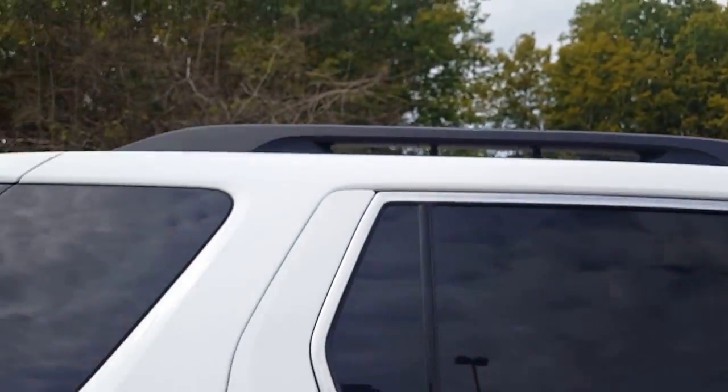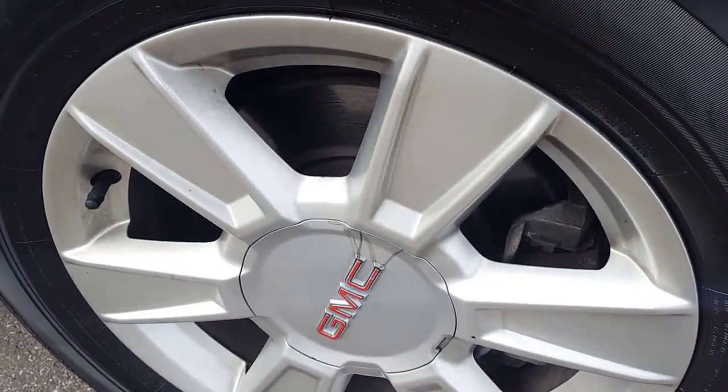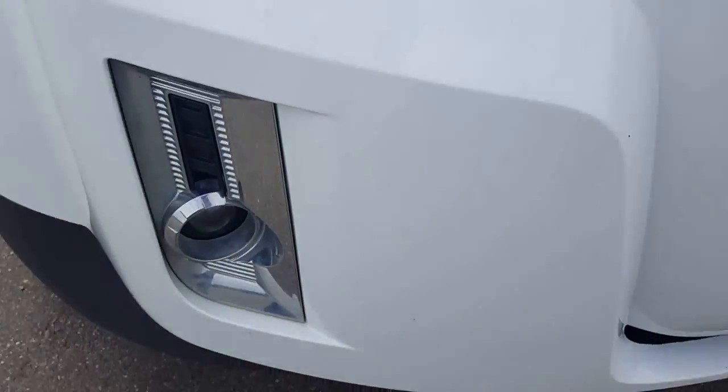We also have the racks on the top, so if you're gonna have your canoe or your boat or anything like that you can put it up there. Coming around here we're sitting on these beautiful chrome rims with our Firestone Destination tires — still lots of tread on those.